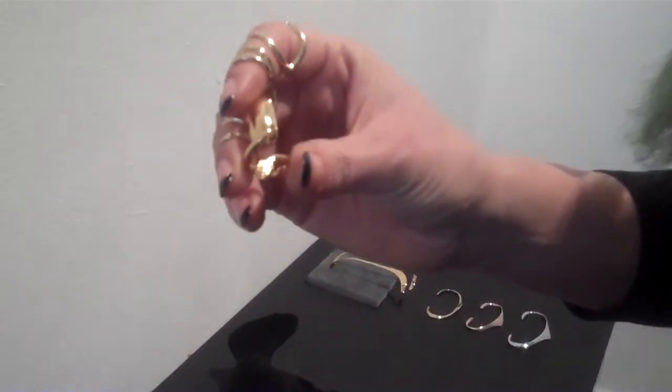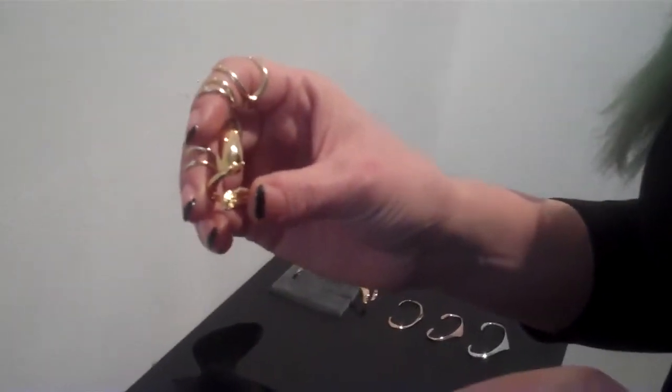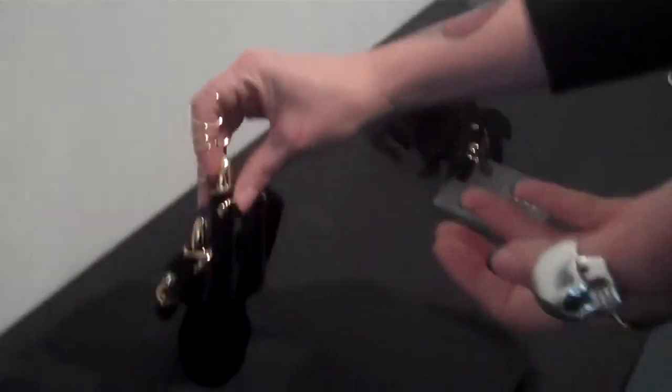And then I put the snake on there, which is completely relevant for the year of the snake, by the way. It's the first thing I noticed when I came in here. It's really cool — the feedback that I've been getting from the Chinese customers.